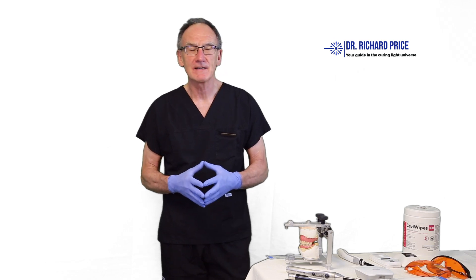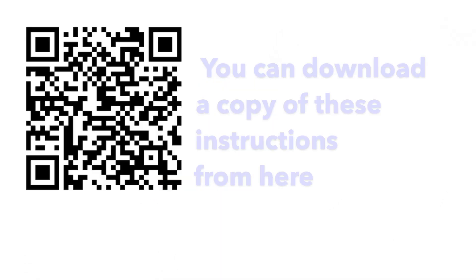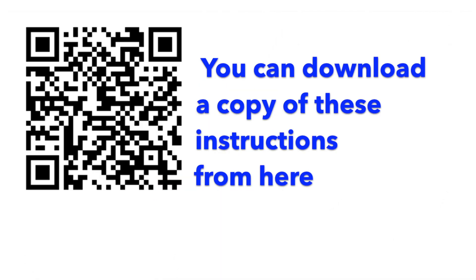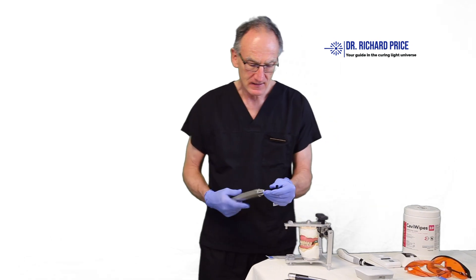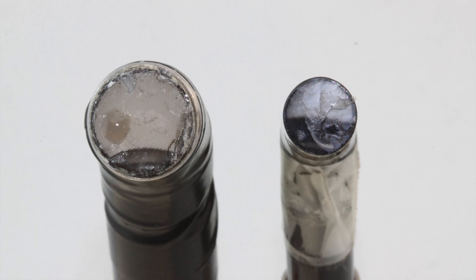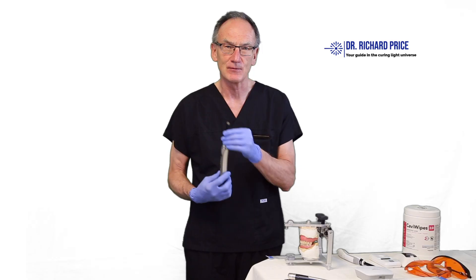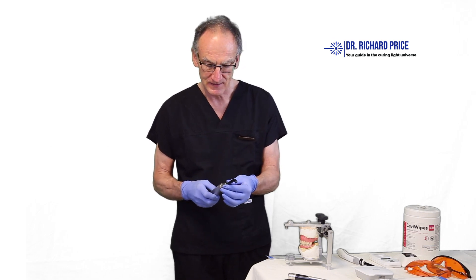Hello, this is Richard Price and thank you very much for watching this video. Today we're going to give you some tips on successful light curing. We have a few curing lights here and we're going to walk you through some tips and tricks to improve your technique. The first thing you should do when you get your curing light ready for the day is to inspect the tip — make sure it isn't damaged and doesn't have any debris on the end.